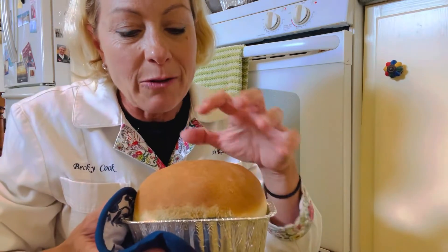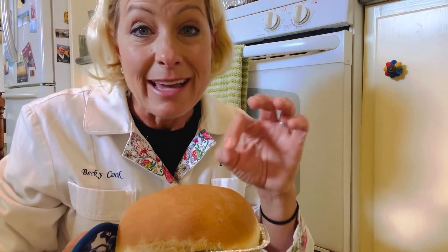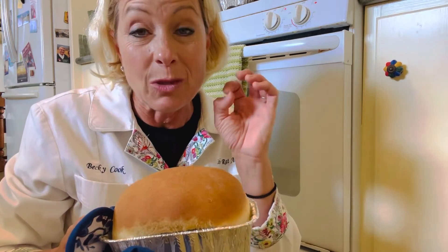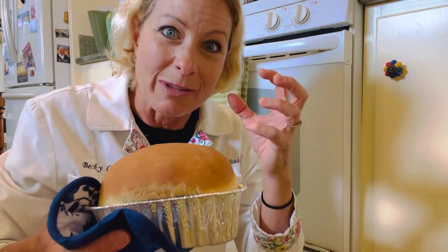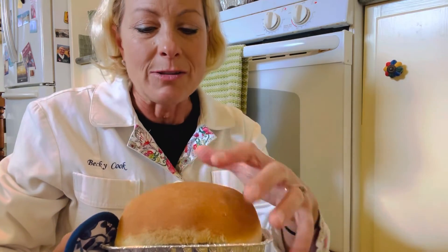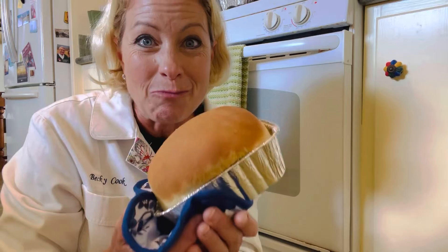Now the cool brown on the outside — this is called the Maillard reaction, and that is where the heat reacts with the sugars that were added to the bread and also the sugars inside of the wheat flour. That causes the browning, and it's called melanoidins that are formed when heat reacts with sugars. It creates the hard crust on the outside, the browning, and the amazing aroma of fresh baked bread. That is so cool!